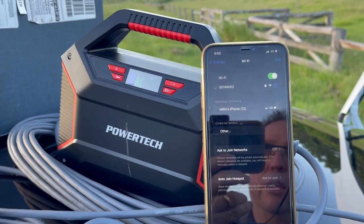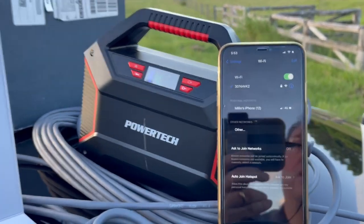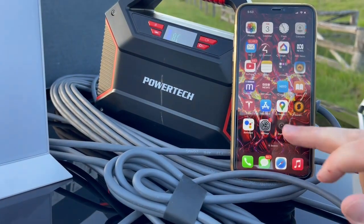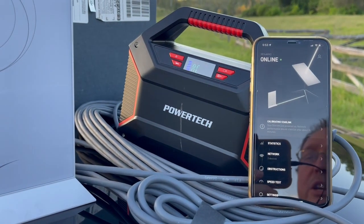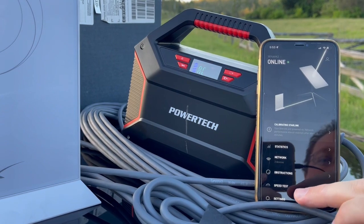As soon as you've connected to the Starlink in your wireless, then the next thing to do is open up the app, and that will let you do the status information and the speed test that we just did.